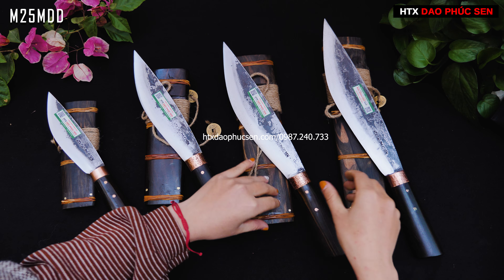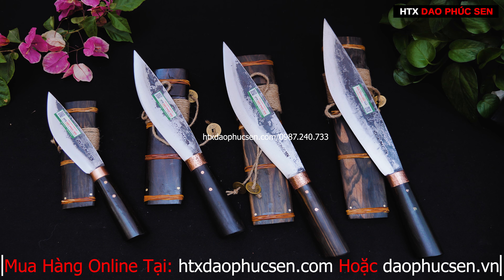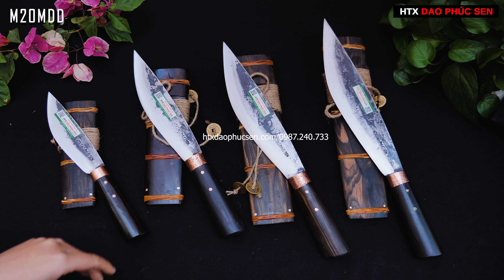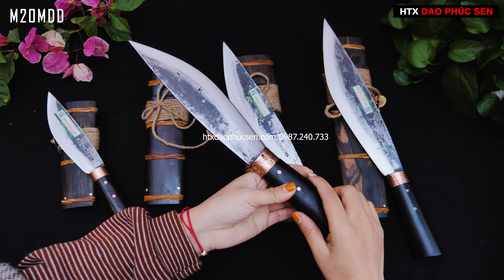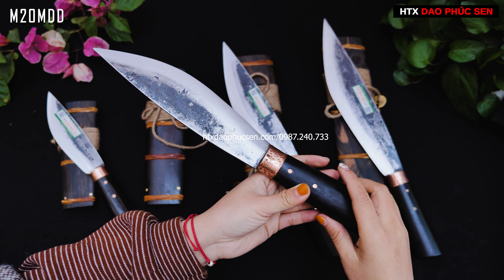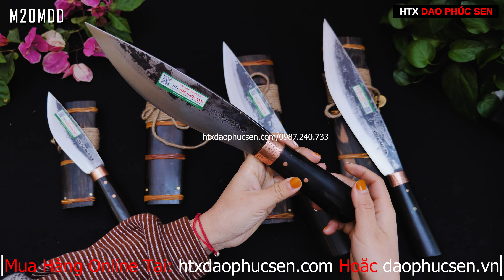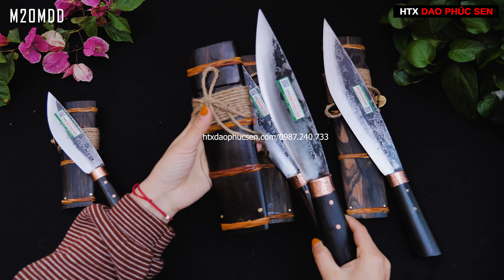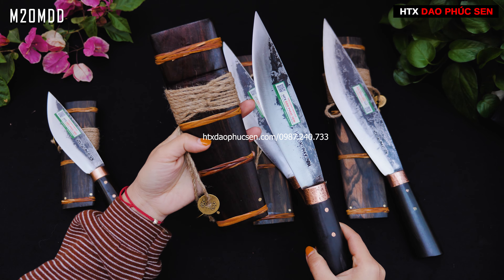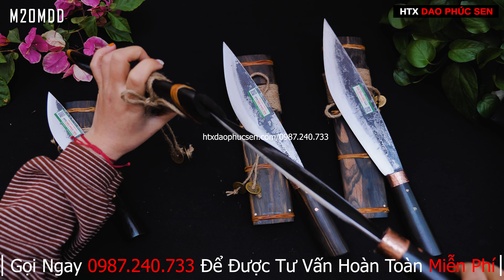Tiếp theo em sẽ giới thiệu mẫu dao mèo 20. Nếu anh chị nào hay đi vào rừng để đi chơi, đi nướng đồ thôi thì có thể lựa chọn mẫu mèo 20. Mẫu này có thể dùng để chặt gà vịt được, tuy nhiên sẽ không được đầm bằng con 25. Thái lọc rất là tốt, và được cái là nó rất là nhỏ gọn. Anh chị đi phượt thì có thể cho con này vào ba lô, rất là đa năng. Vỏ mun sọc, tết dây mây, chốt rất là chắc chắn.